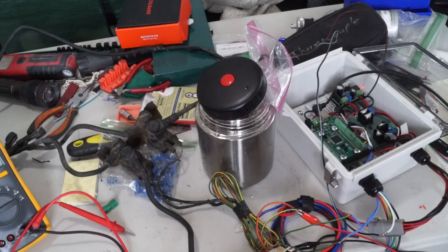I wired it all up and tested it on the bench, and when I plunged the thermistor into the ice water, after 10 or 20 seconds I could hear one relay click on, and then another 10 or 20 seconds later, I heard another relay click on. Perfect — that's exactly what I wanted. On the bench, this thing's working.